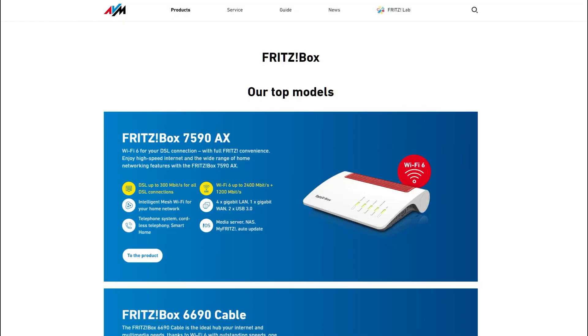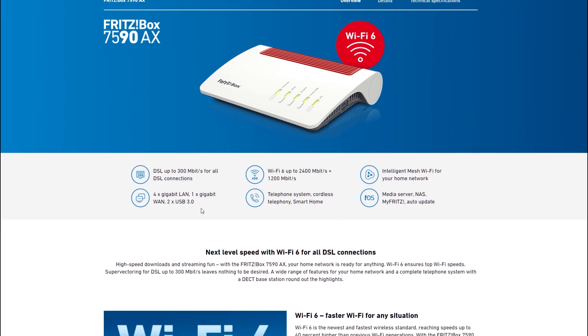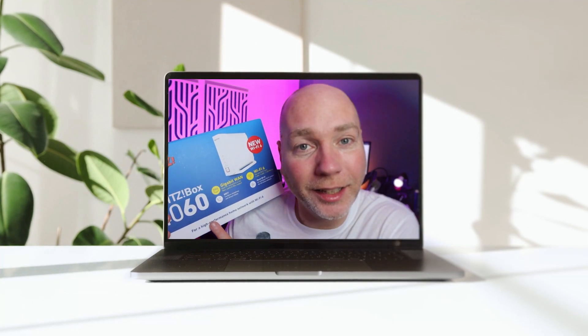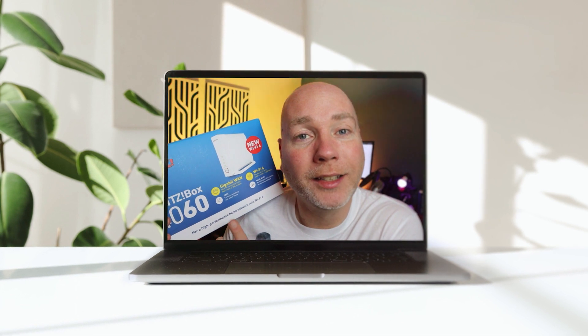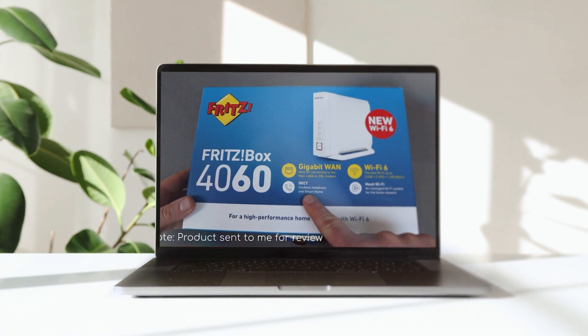This is the top-end product for AVM, and if you don't need the full phone system I would suggest you might want to consider the 4060, which has almost all the features and does have Wi-Fi 6 but doesn't have the landline option. You can go check that video out and I'll see you over there.